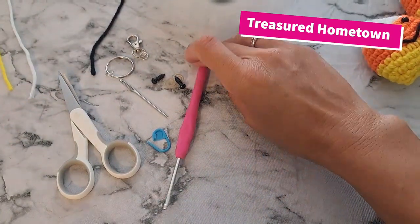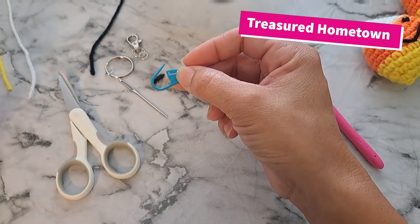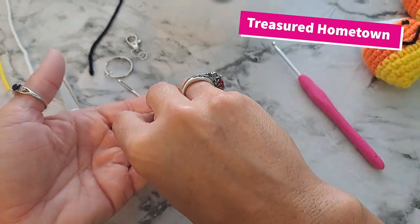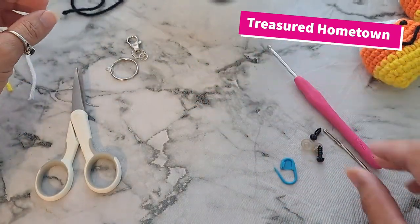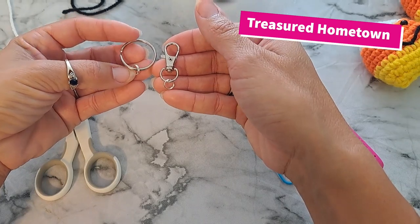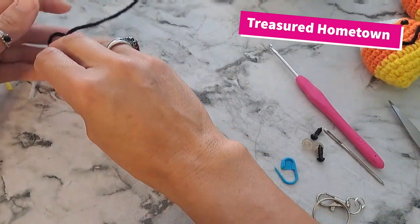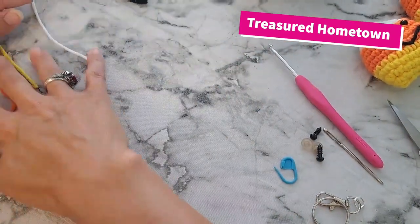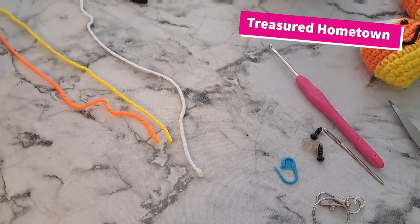To create these we'll need a few supplies. I'll be using a 3.5mm crochet hook. You may want to use a stitch marker to mark the beginnings of your rows. We'll need a pair of safety eyes, a darning needle to weave in ends and sew on our mouth, and either a lanyard clasp or a key ring with a spiral jump ring attached. We'll need scissors, stuffing, and yarn — about nine inches of black yarn, plus yellow, white, and orange yarn. It uses very little — maybe less than 20 yards of each color.